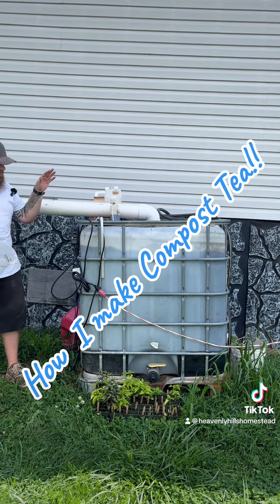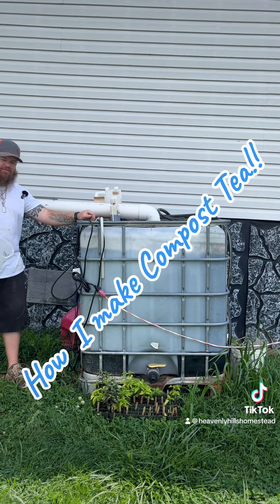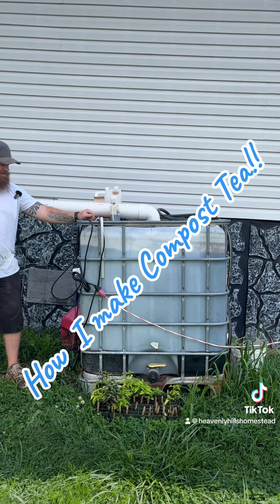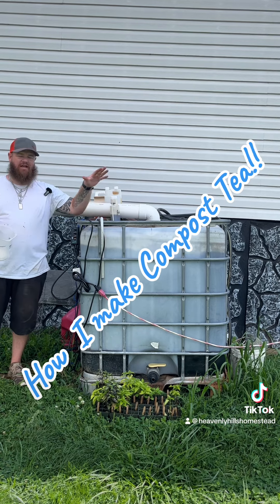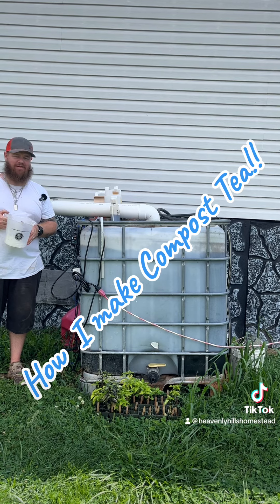We'll come back after a while and spray this all over our giant pumpkins. This is what I use for the giant pumpkin plants. Hope this was a good video for you guys — hope you understand why we do this, why I make compost tea, and what I put in there. We're pretty successful with it using all our pumpkin plants. See you guys!